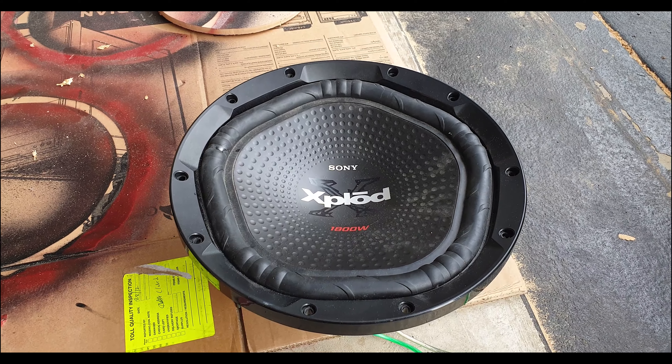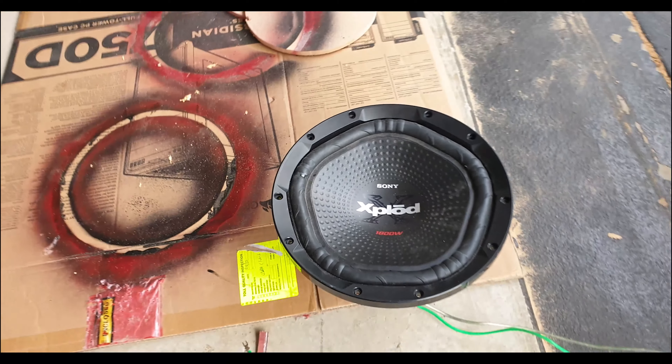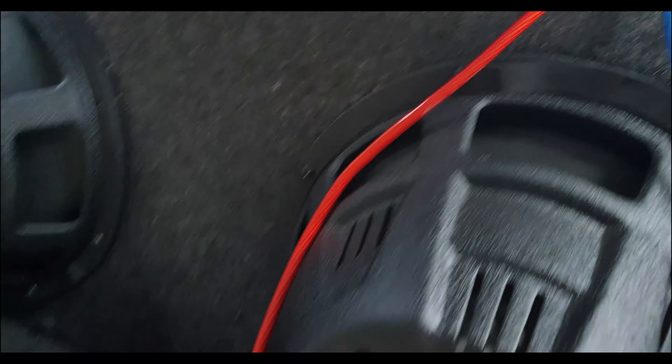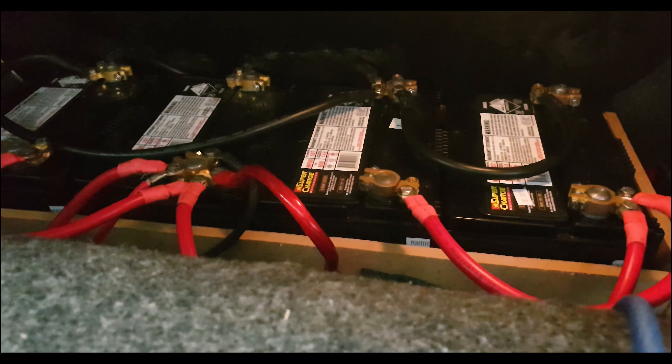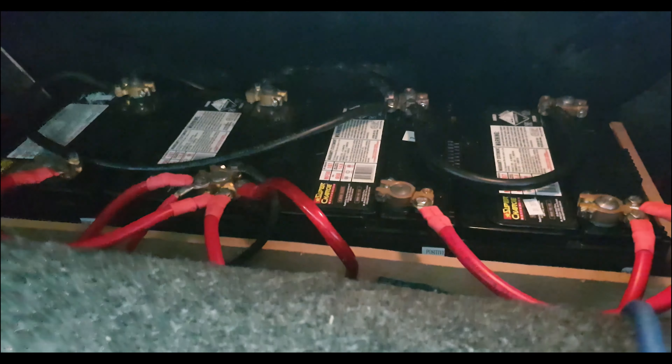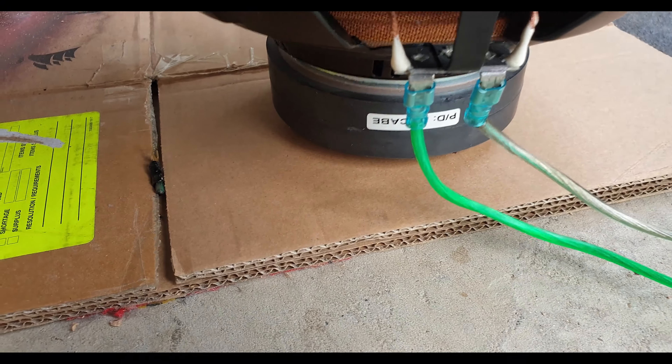Okay, so we have our frequency generator up and running. Let's just go turn up the volume. I've got four batteries — four good big boy batteries. There it is, higher excursion.